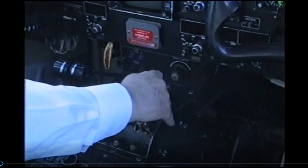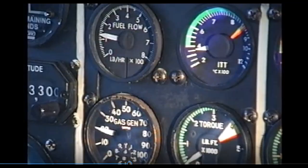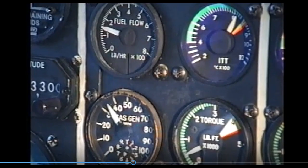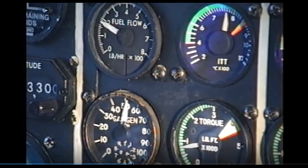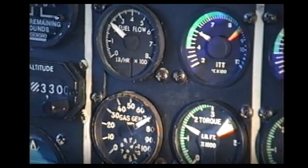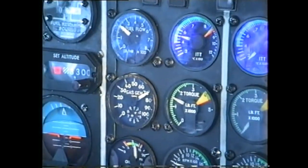Check for light up, indicated by rising ITT. Monitor the rising ITT and check the ng is rising — keep your hand on the fuel lever. If light up does not occur within ten seconds, or ITT goes excessive, select fuel off. ITT should not exceed one thousand degrees C. At fifty percent, check the start and ignition lights go off. Check the engine stabilises — ITT falls and ng rises to seventy-one percent. You have a good start. Fuel flow 220.